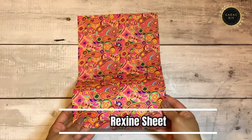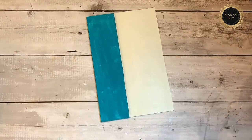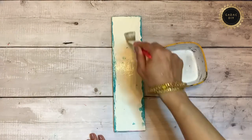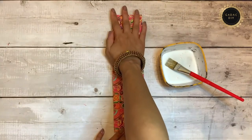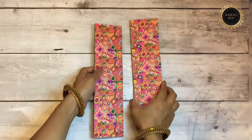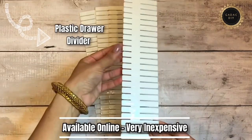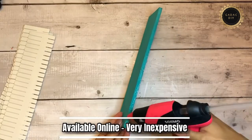I've used waterproof rexine sheets, available in upholstery shops. Since all these organizers are for the kitchen, I've used waterproof and oil-proof supplies for a durable lifetime. I wrapped two of the WPC sheets with this rexine cover. I also got a drawer divider from Amazon at a very inexpensive price — link is in the description below.